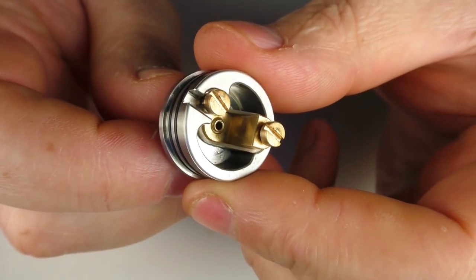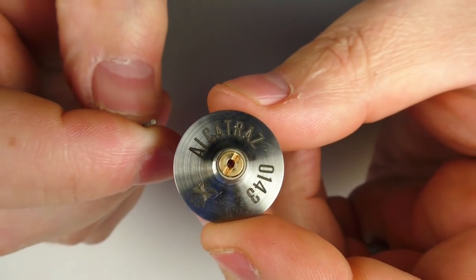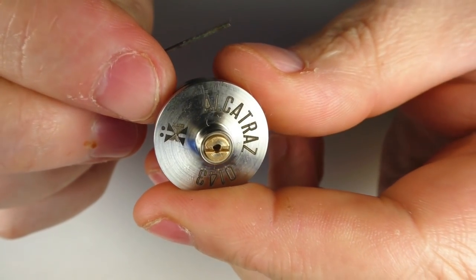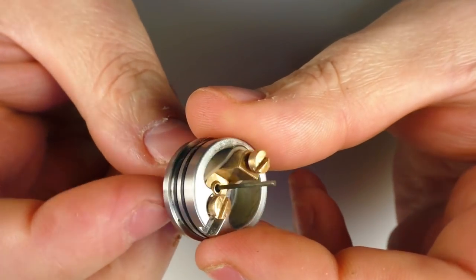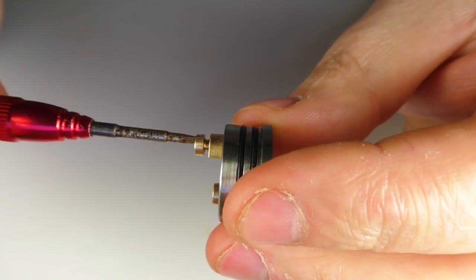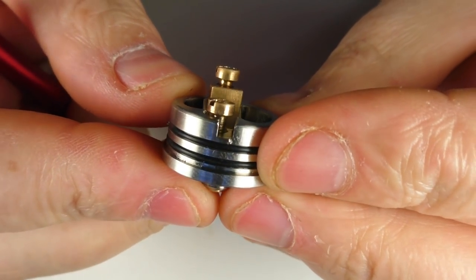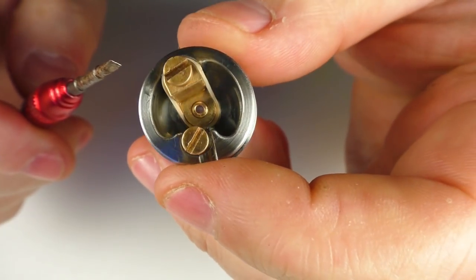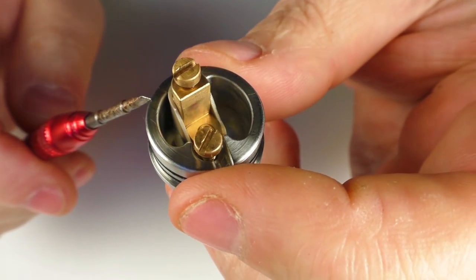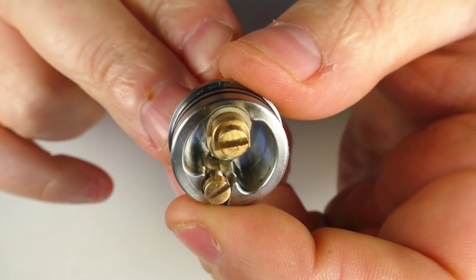On the base we have the Alcatraz name and the Hayes logo, plus a serial number. You can see what looks like brass again, and we've got a little squonking hole going up through there. Trapping your wires is very simple — you just unscrew these, and you've got your negative here. There's plenty of space to get a coil underneath. You can get quite rowdy coils in there; I've had a 0.3 ohm fused Clapton with no issues.